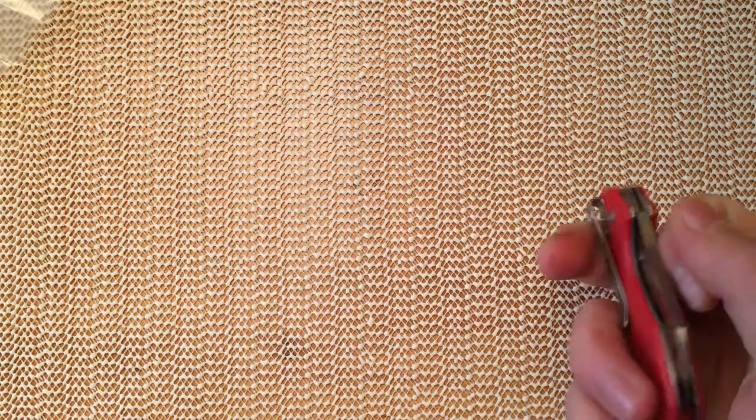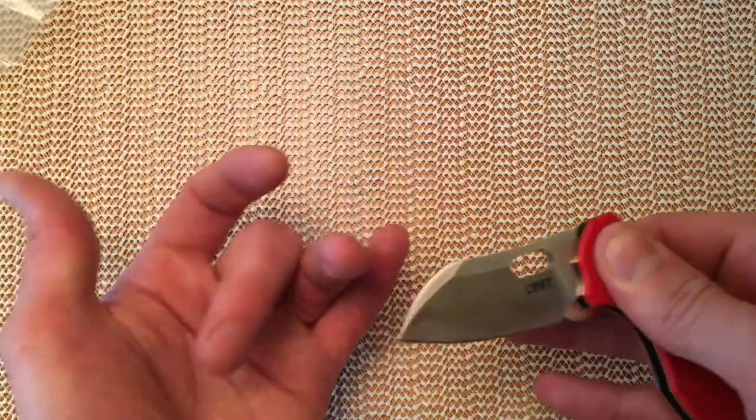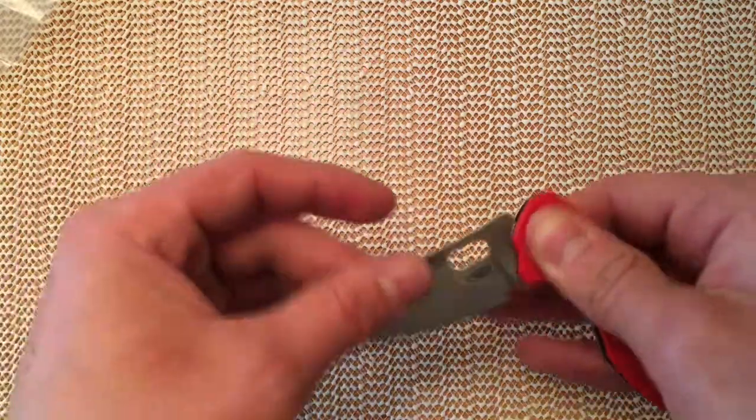Certainly very easy to close — very little in the way of strength to the backspring there, really pretty soft.